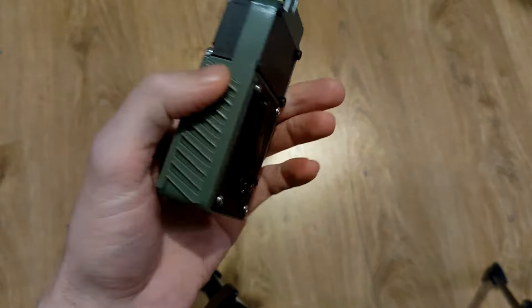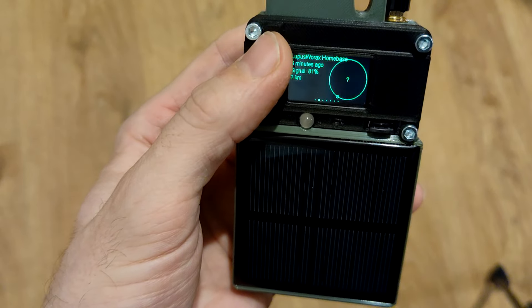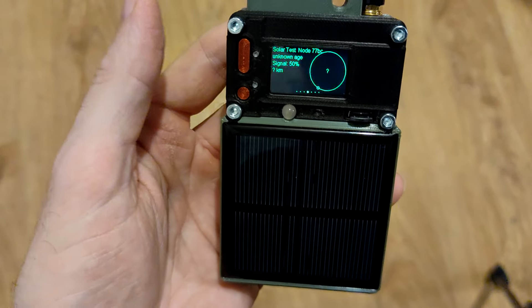So it is on right now, we have a fix. And when you press it three times it is disabled and it actually switches it off. That's the dynamo node. I will release the files soon once the last changes are done, and then you can try to build this yourself. Thanks for watching.